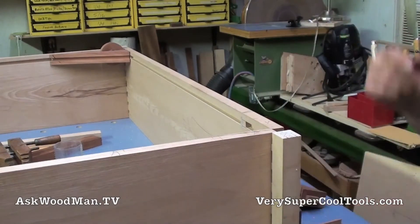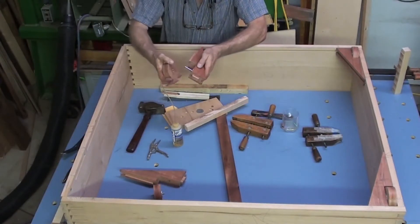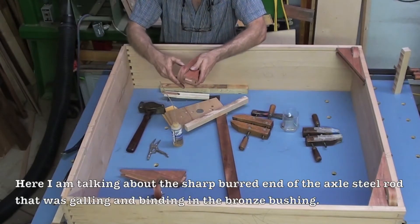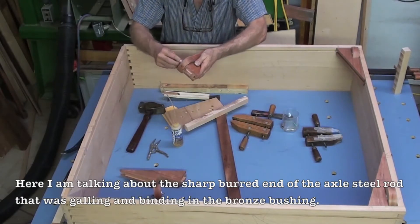I'll press this together slowly and make sure I've got all my holes lined up. Let me set the camera at a distance and you can watch me either rejoice or curse. I had to take the other one out over there too, so I went ahead and chamfered that and cleaned it up, so hopefully this is going to go together now.